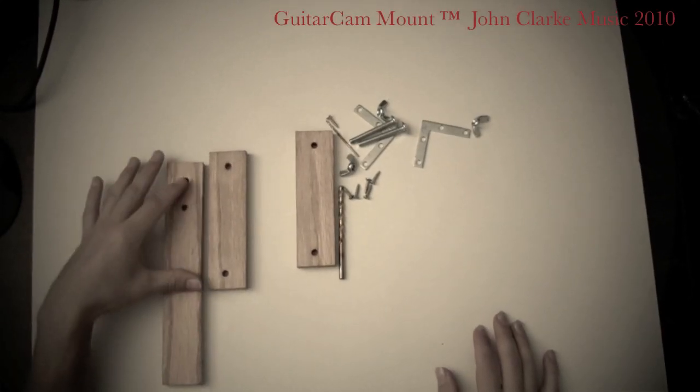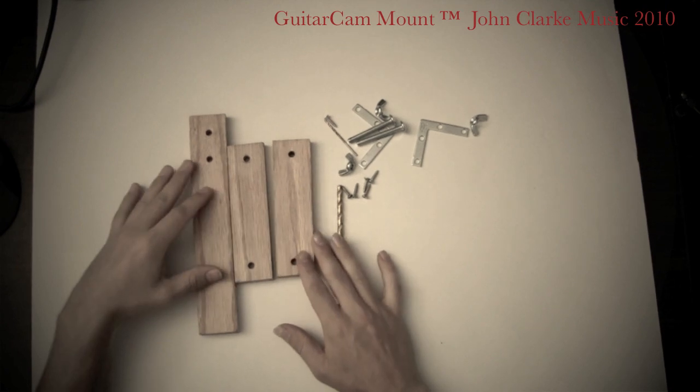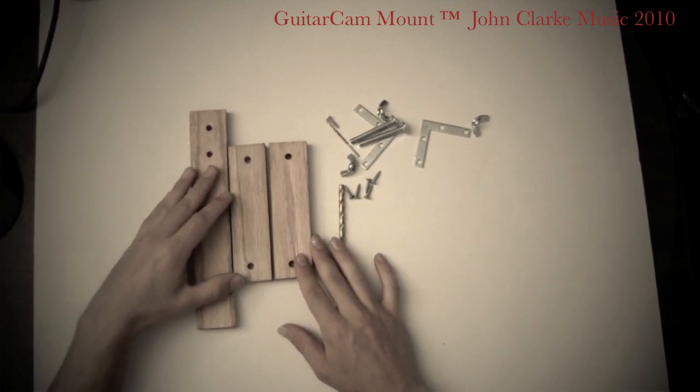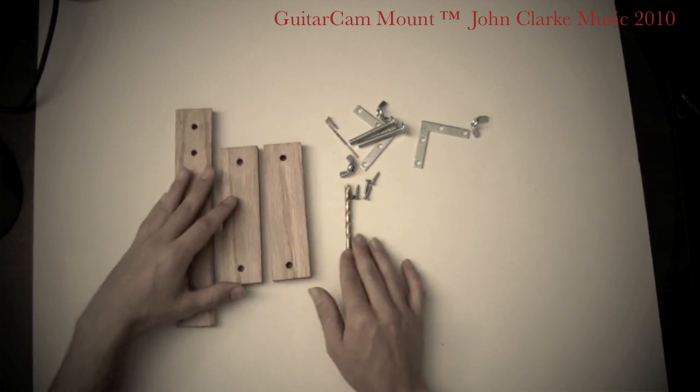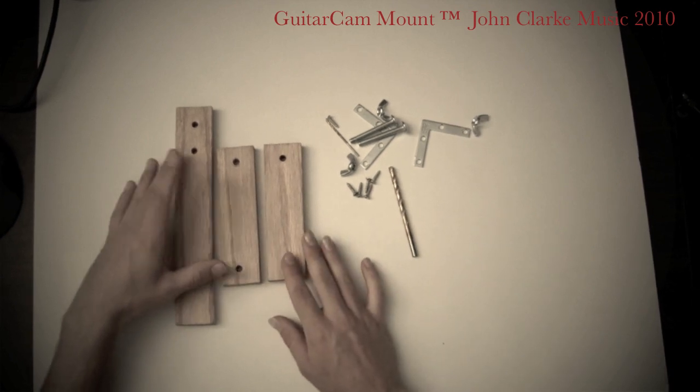Hello, this is John Clark, and as I promised, I'm going to do a tutorial on how to build a guitar cam that you can fit on your guitar. This is the same guitar cam design that I used for a lot of my recent videos.